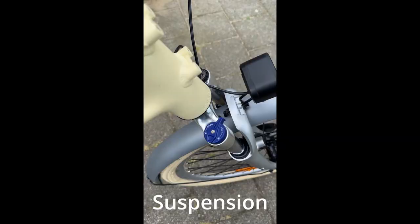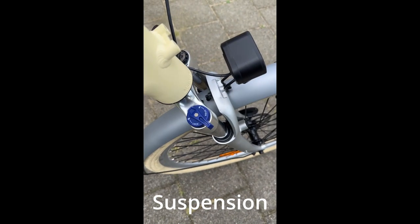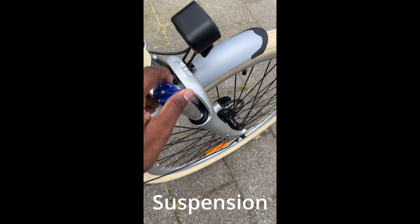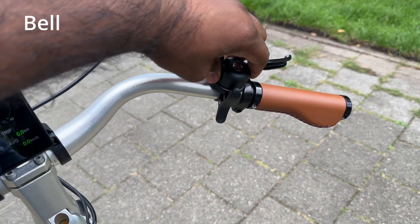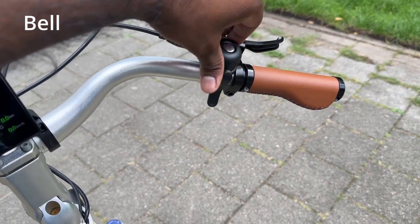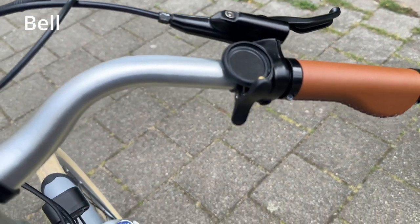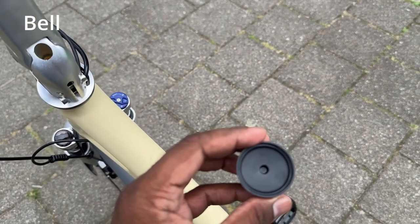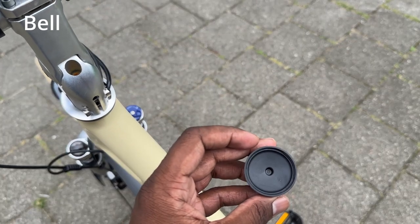ADO provides an option to manually turn off the suspension, so you can use it whenever required — mainly in gravel or terrain areas. ADO has also designed a provision to place an AirTag inside the belt. The AirTag has to be purchased separately, but you can keep it inside the belt for tracking.